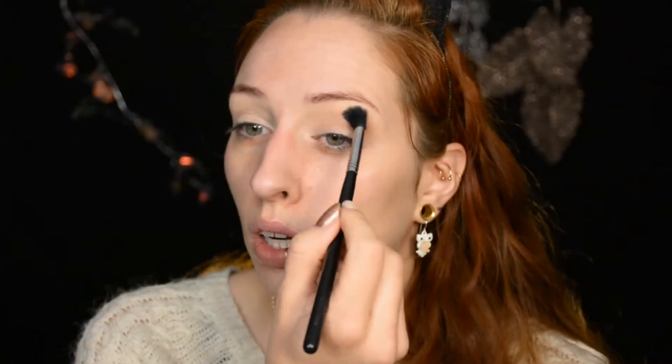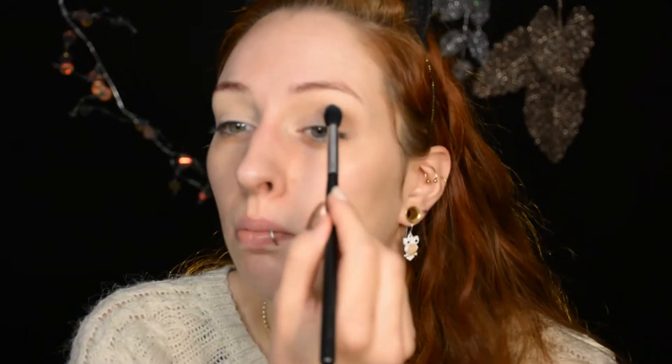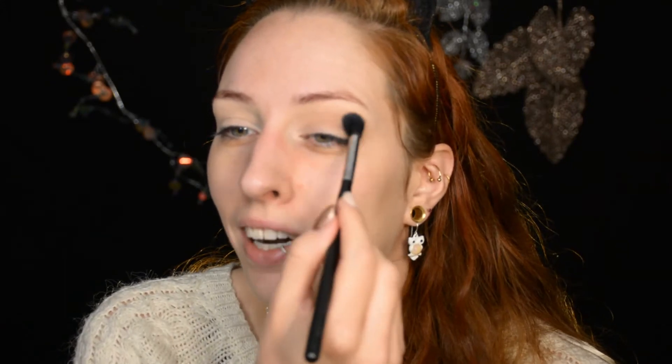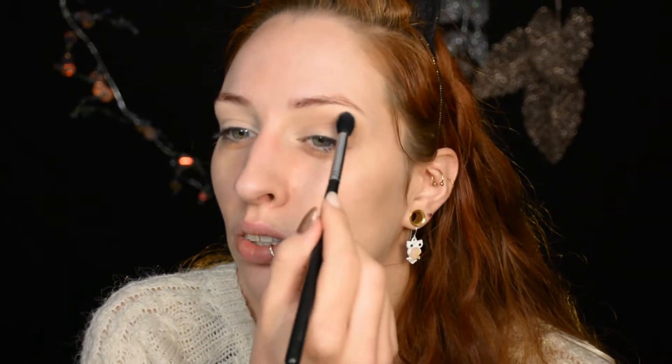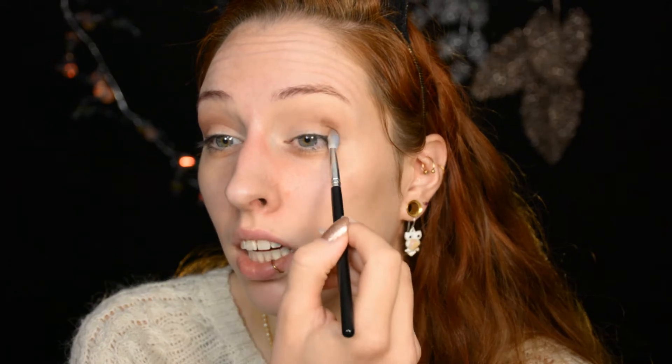You totally don't have to use the same products, because I'm going to use shades that are in every single makeup brand's collection somewhere. So just use whatever you have and you'll be fine. Next up, you're just going to darken up the crease with a dark brown shade. This is also still quite a neutral shade — I'm putting it on a small brush so I can keep it localized, and you slowly start building it up.